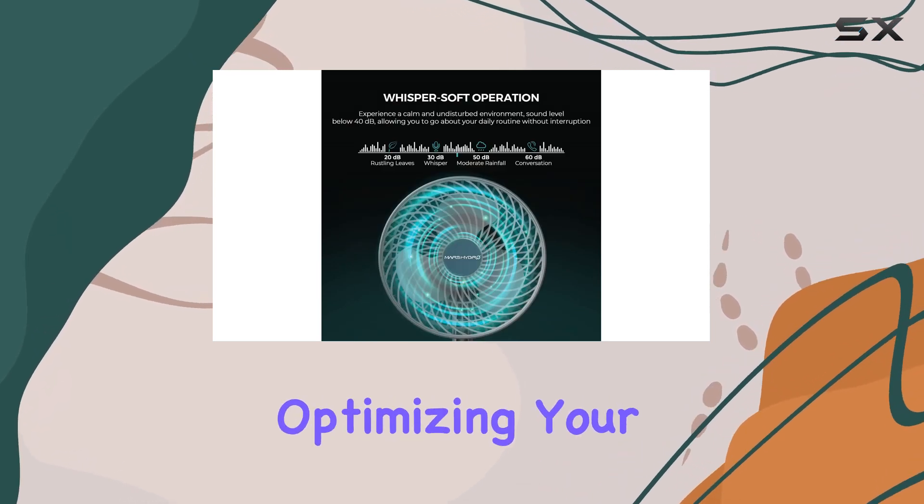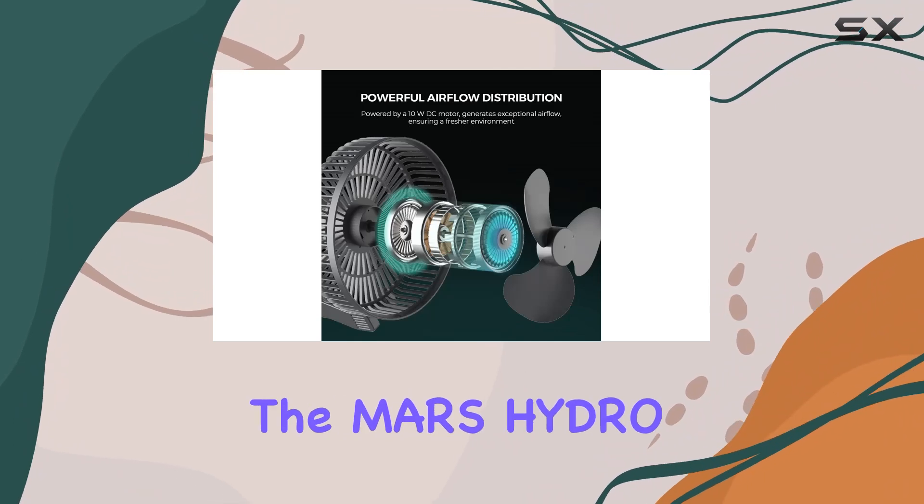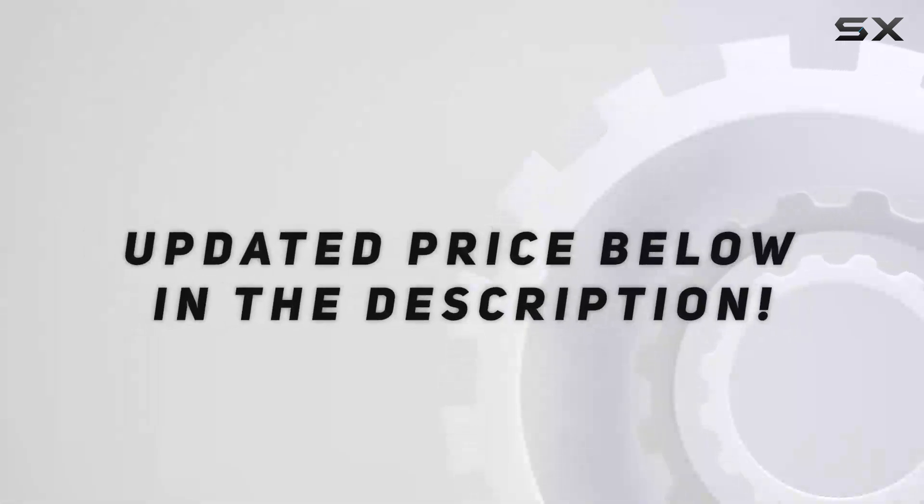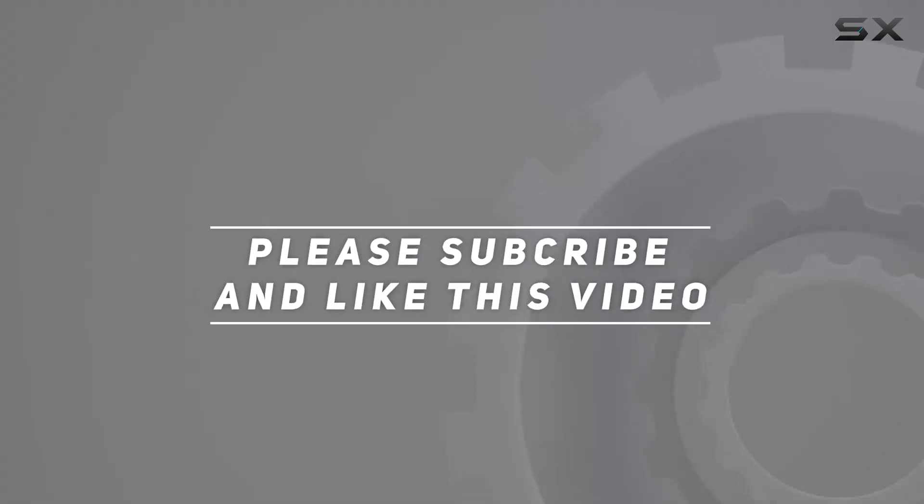If you're serious about optimizing your indoor gardening environment, the Mars Hydro six inch clip-on fan deserves serious consideration. Check out the video description for updated pricing, and thank you for watching.